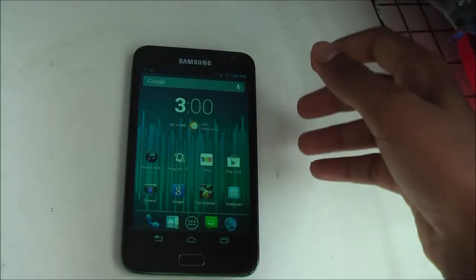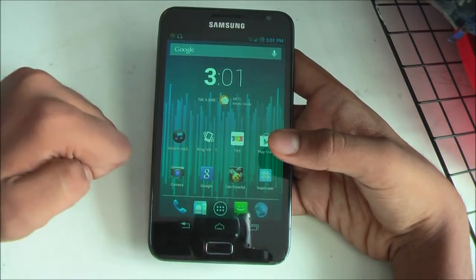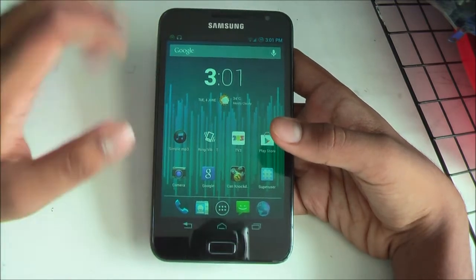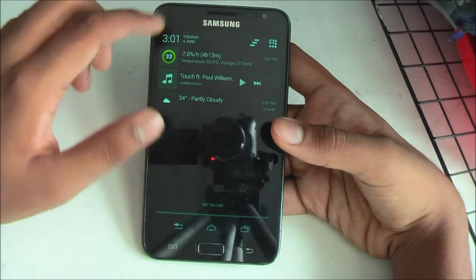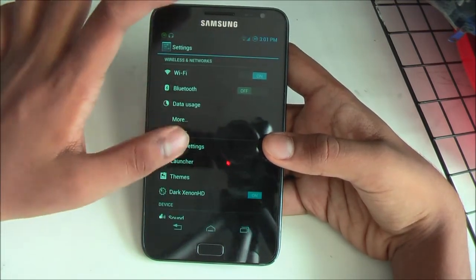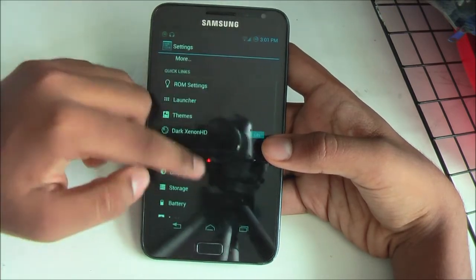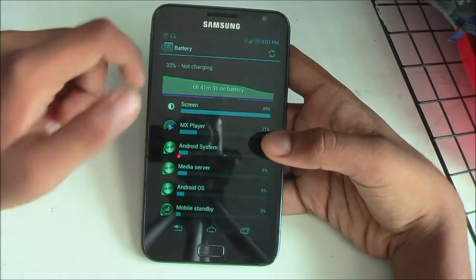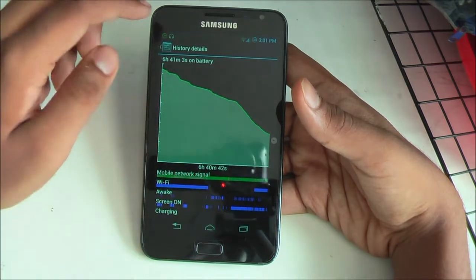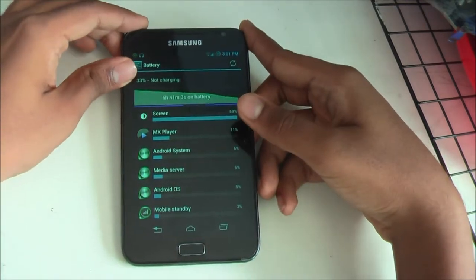We're in the last section for today: battery performance of this ROM. I'm glad to tell you the battery performance is amazing. I've been watching movies, calling, texting, and WhatsApping with internet on for about three hours, and it drained from 90% down to 30% — roughly 60% in three hours of screen-on time including movies and heavy WhatsApp and Facebook use. The screen-on time has been nearly three hours for me, which is awesome.